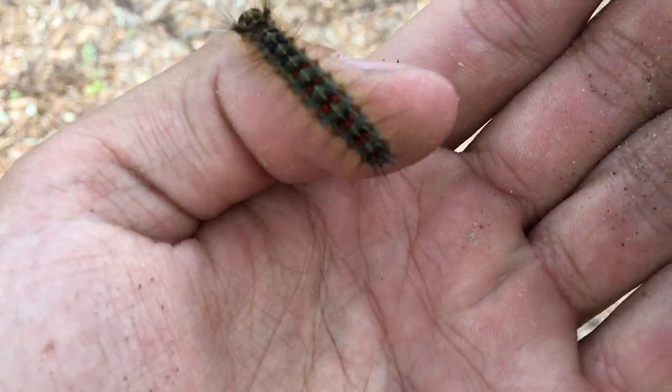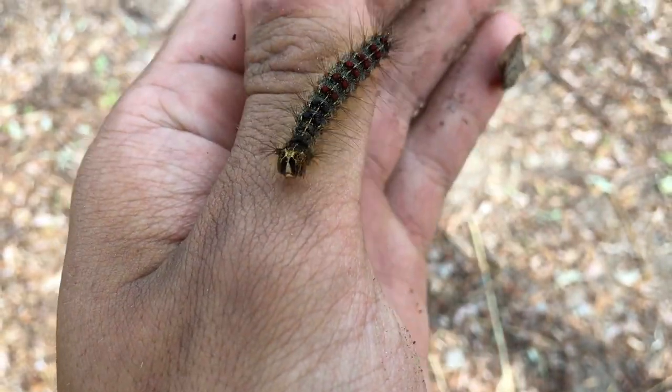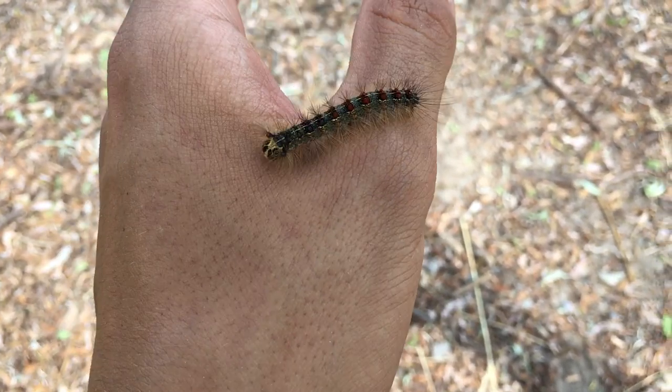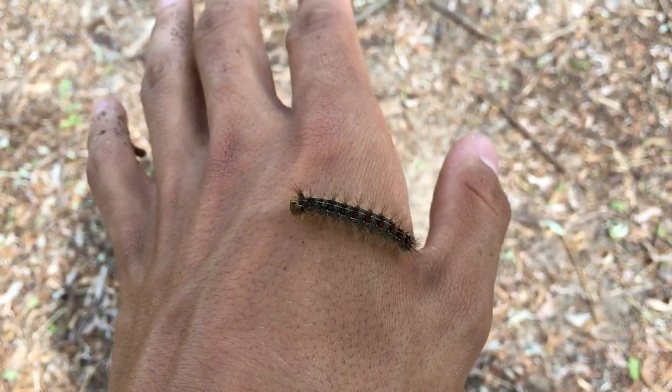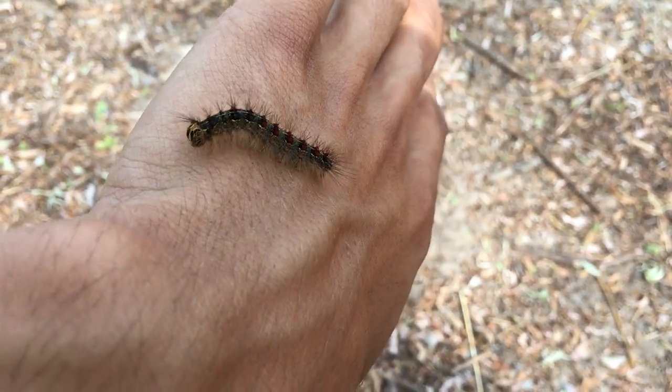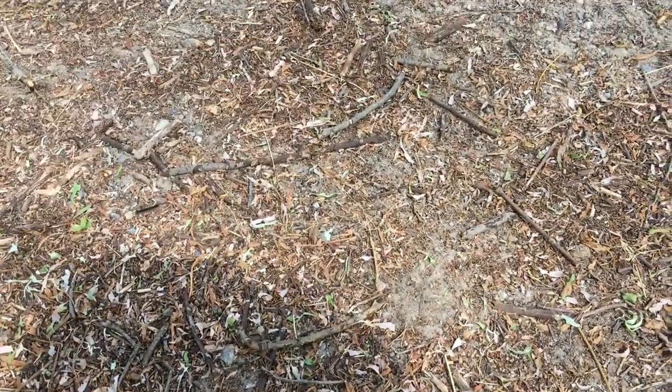Tent caterpillars or gypsy caterpillars, they turn into June bugs eventually — after they eat all your trees, almost kill them. Thanks for watching.